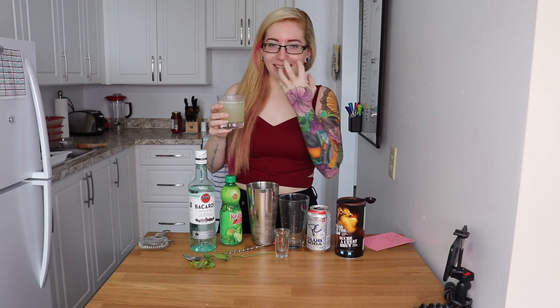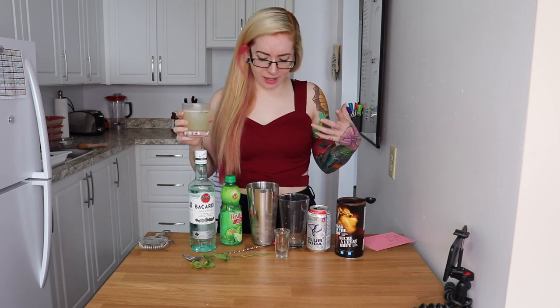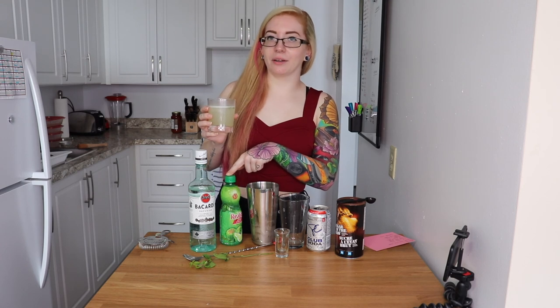Super refreshing and I can actually feel that mintiness tingling. It's kind of a chore to muddle and make each one — if you want multiples you should probably make a pitcher — but I would order this at a bar. This is really good. The one I had before was a raspberry one, and I actually have raspberries, so maybe I'll buy another mint sprig and we can make a raspberry mojito next time. Maybe I'll only add one ounce of lime juice then.